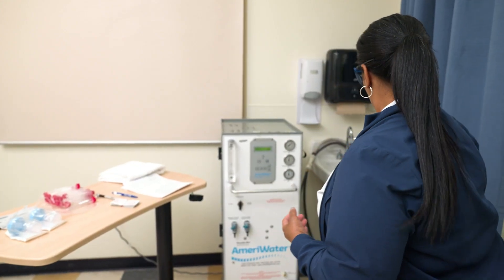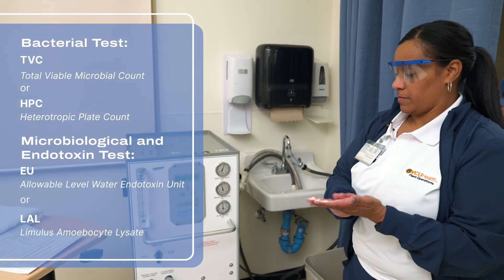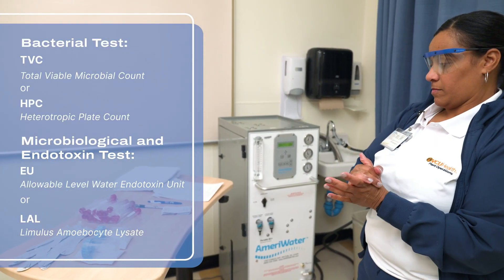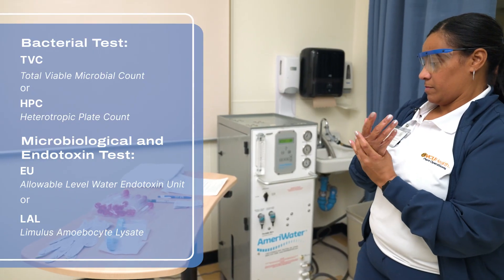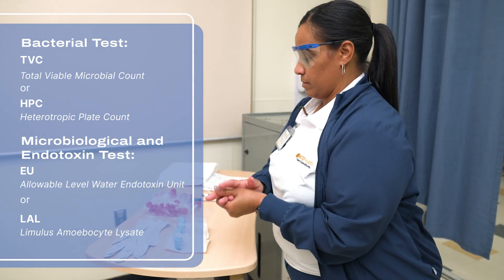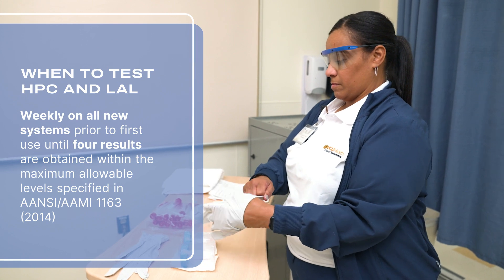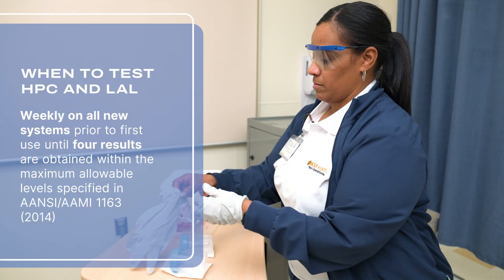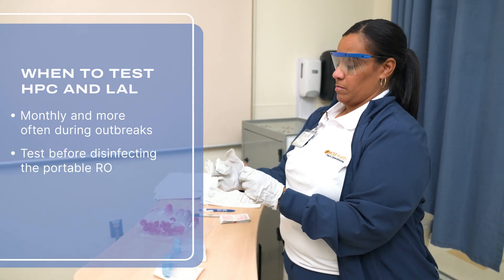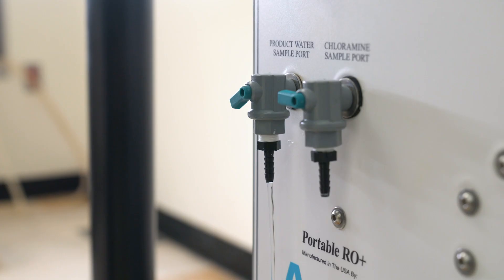During this time, doff your gloves, perform hand hygiene, and don a new pair of gloves. The bacterial test measures the TBC, Total Viable Microbial Count, also sometimes referred to as HPC, Heterotrophic Plate Counts. The microbiological and endotoxin test measures EU, or Allowable Level Water Endotoxin Unit, also known as LAL, Limulus Amebocyte Lysate. Both tests can come from one sample. These tests must be performed weekly on all new systems prior to their first use until four results are obtained within the maximum allowable levels. They are collected from all portable ROs on a monthly basis, and bacterial tests more often during outbreaks. Additionally, collect HPC and LAL tests right before regular disinfection of portable ROs. The sample should be drawn from the port labeled Product Water Sample Port.